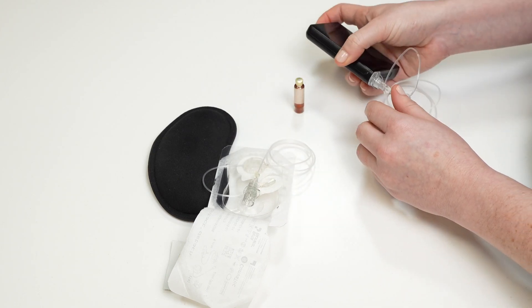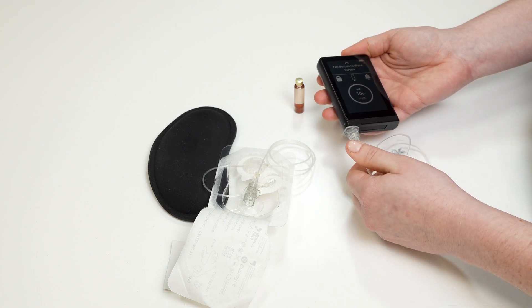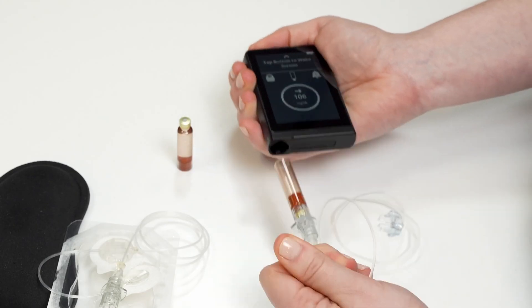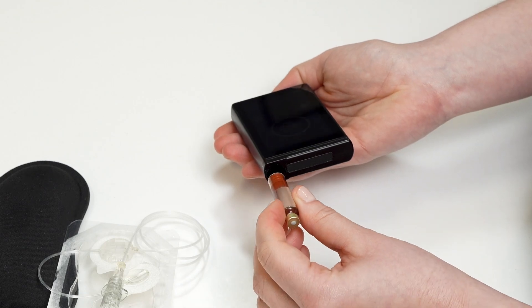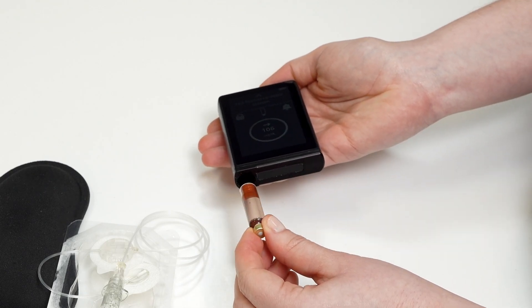Do not connect your eyelet connect to your insulin cartridge yet. Remove your old cartridge and tubing from the eyelet. Do not insert your new cartridge until your eyelet has completed the rewind process. This could damage your eyelet and insulin cartridge, as well as accidentally push insulin through the tubing.